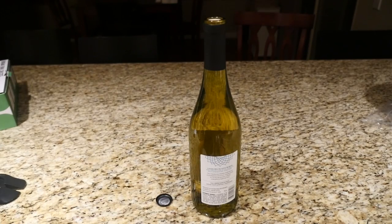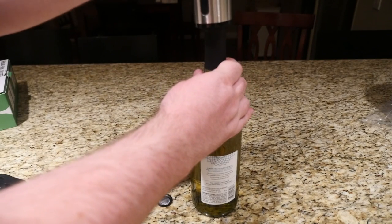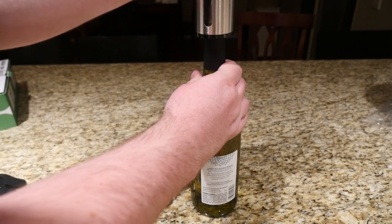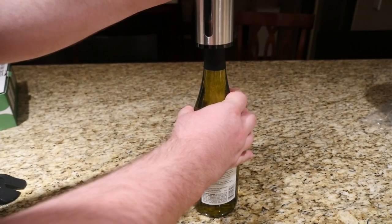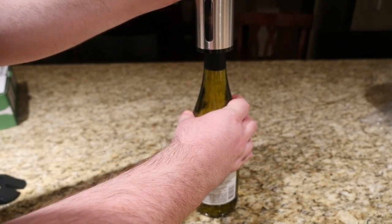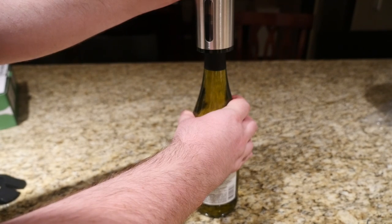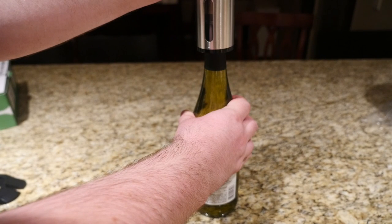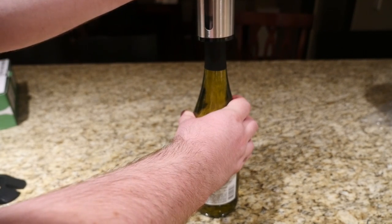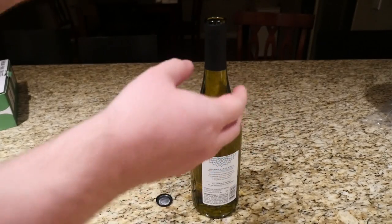This is so simple, you're gonna go crazy how easy it is. I don't even know how to take off a regular cork — I just use one of these. So you just press it down on the bottle, press the button, guide it down, and it'll automatically stop.